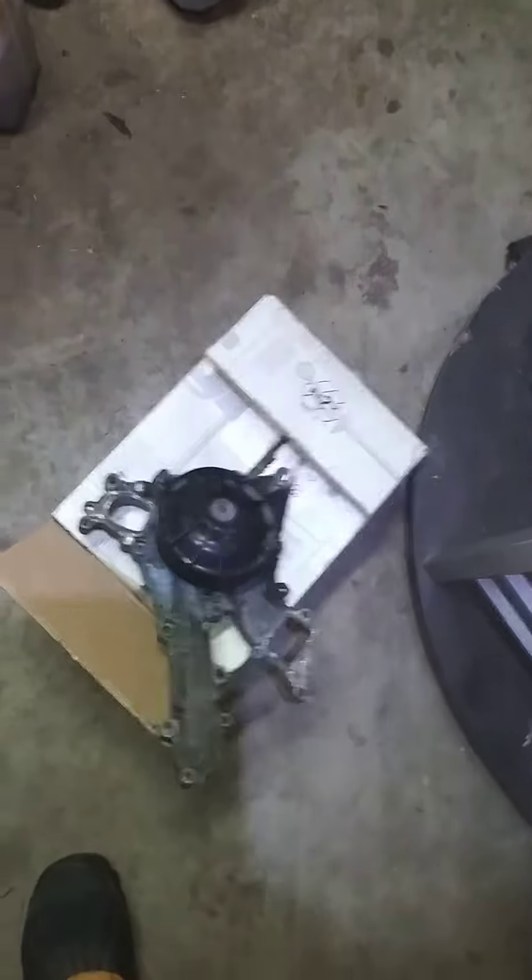Reinstallation is basically the opposite of the removal, so there's nothing really special about it. Anyways, this is a water pump on a 2012 Mercedes E350. Thanks for watching the video, peace.